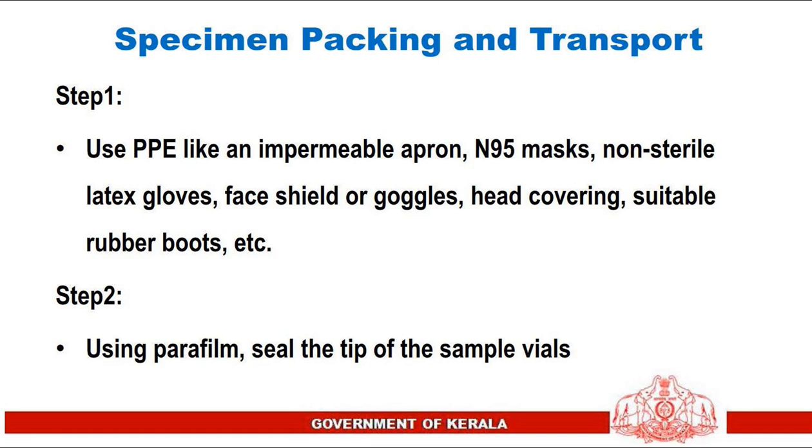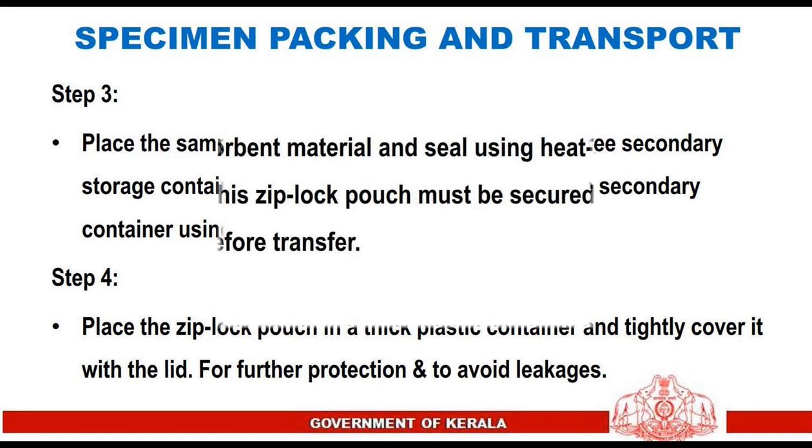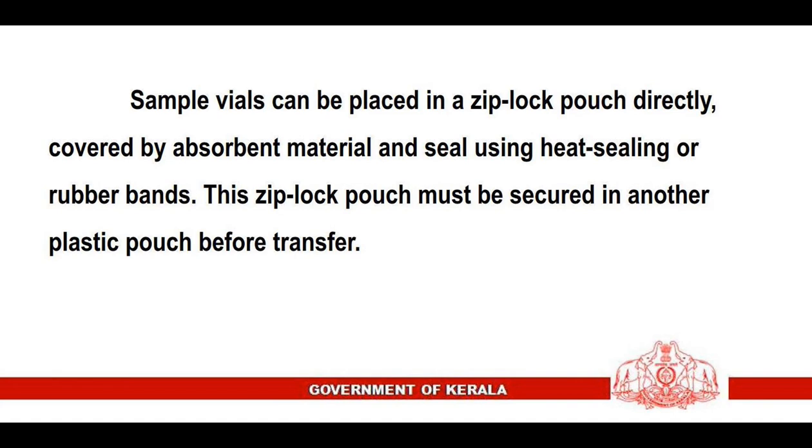Specimen packing and transport: Step 1 — use PPE including an impermeable apron, N95 mask, non-sterile latex gloves, face shield or goggles, head covering, and suitable rubber boots. Step 2 — seal the tip of sample vials using parafilm. Step 3 — place sample vials in a leak-free secondary storage container like a centrifuge tube and secure in a ziplock pouch. Step 4 — place the ziplock pouch in a thick plastic container and tightly cover with a lid. Alternatively, place vials in a ziplock pouch covered by absorbent material, sealed and secured in another plastic pouch before transfer.